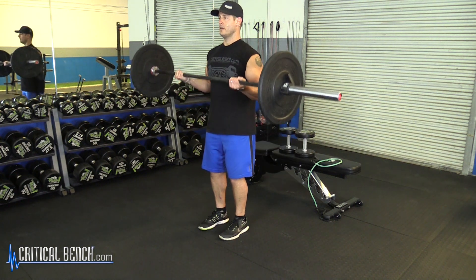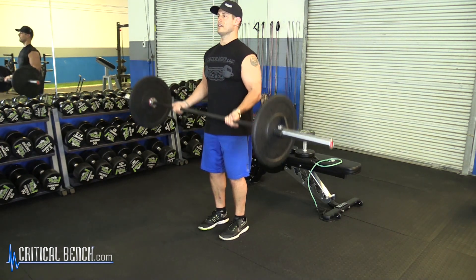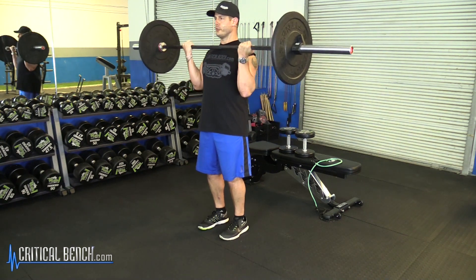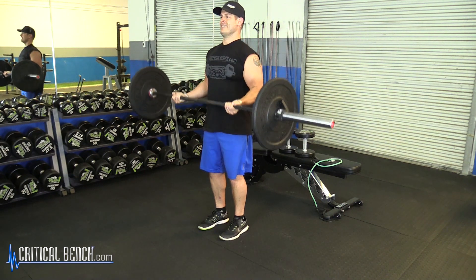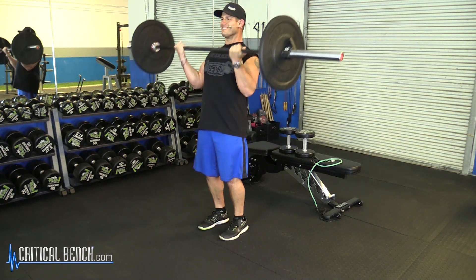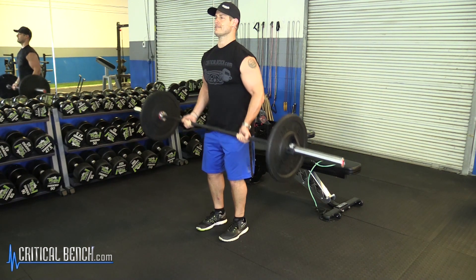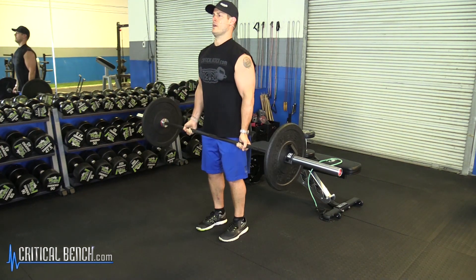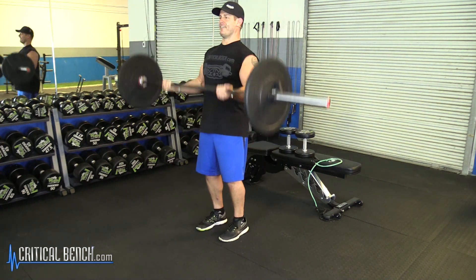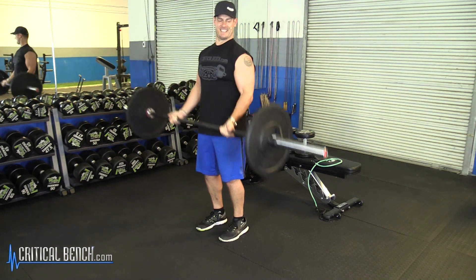Take a nice standard grip just outside hip width. This isn't much weight but it will definitely make you work. Nice strict form — 7 reps from the bottom halfway up, then 7 reps from the top down halfway, then 7 full reps to complete the 21s. Feeling the biceps throughout the whole set.